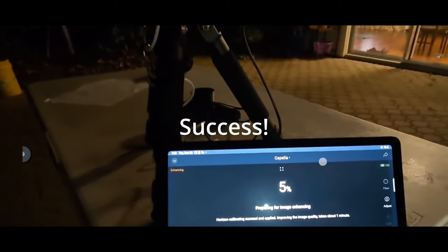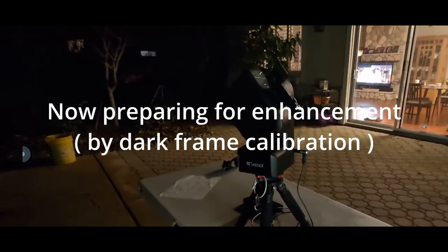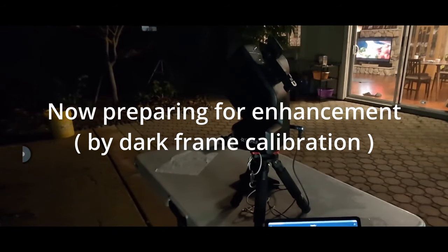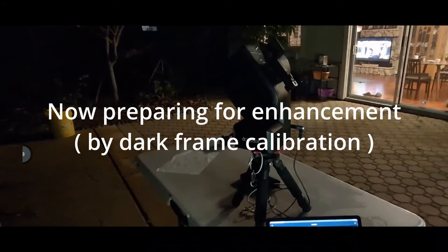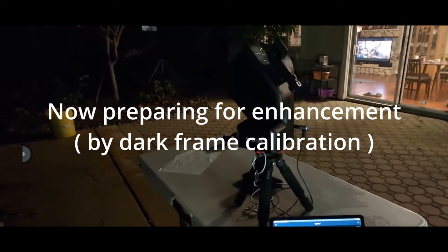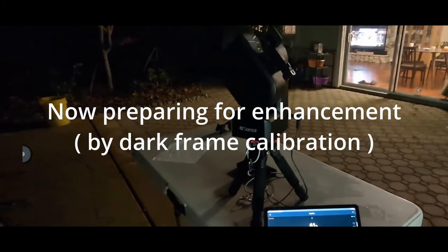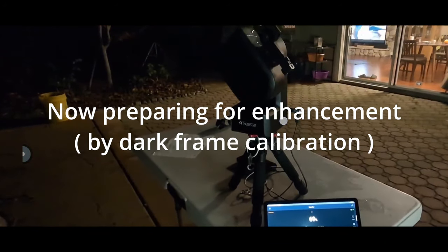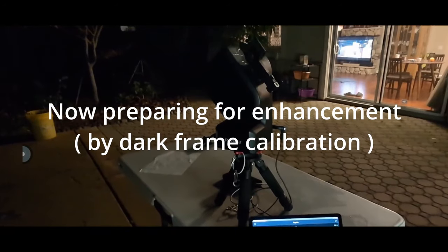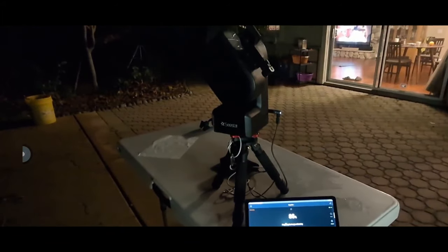Now it's finished calibration and is preparing for enhancement. What it's really doing is taking a series of dark frames — calibrating the sensor to figure out its response when the lens is covered. It covers the lens internally and this takes about 60 seconds. In proper terminology this is called dark frame calibration.